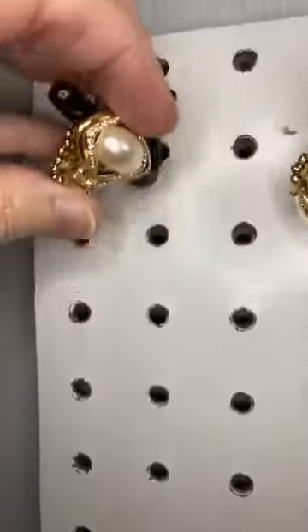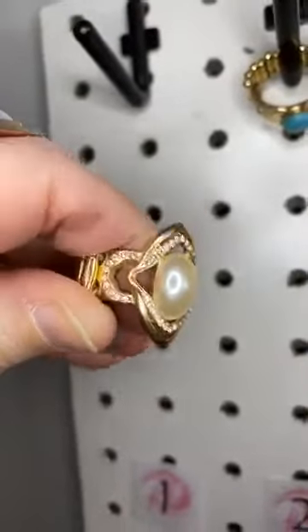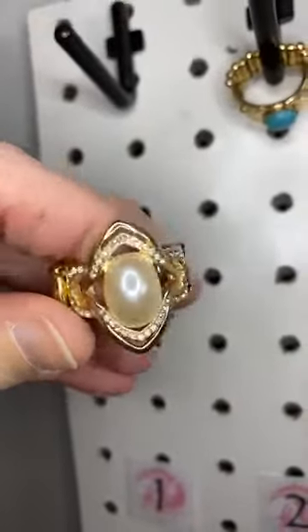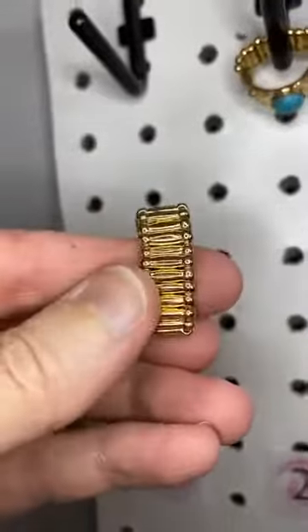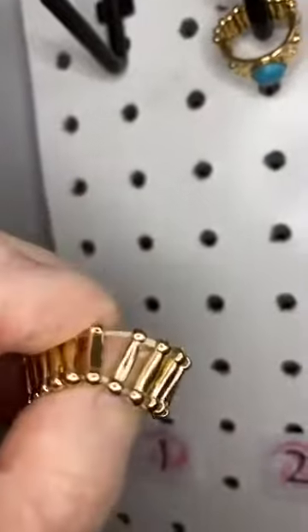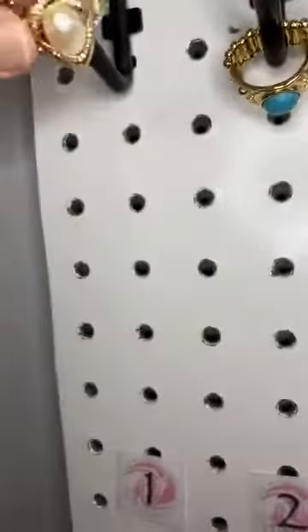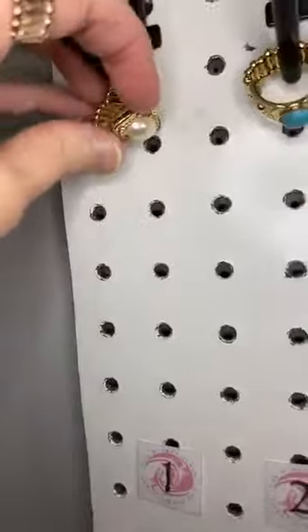Number one is a cute gold setting with a beautiful white pearl, lots of white rhinestones wrapping around. Now if you're new to Paparazzi, all of these rings have a stretchy band. They have a silicone stretchy band and then plastic spacers in between, so they stretch and fit sizes six to ten.